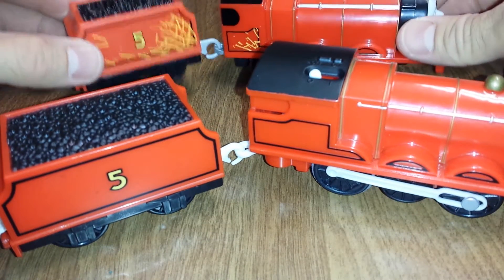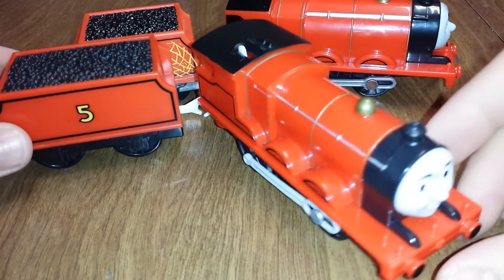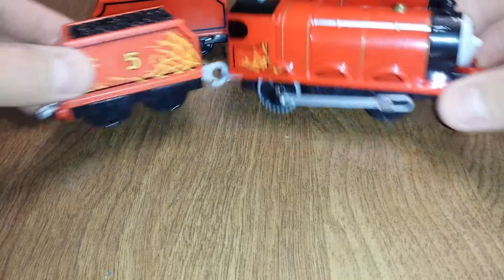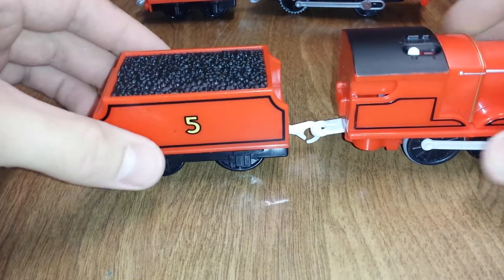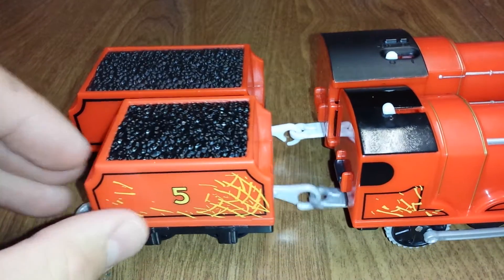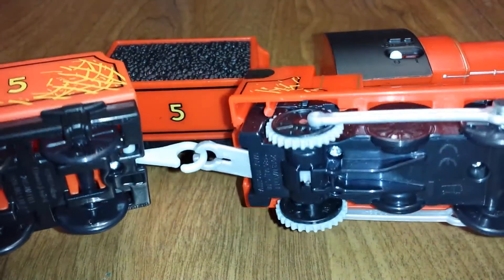This video we're going to compare the regular James to the newly redesigned James with the new wheels on it. I'll just quick take them apart. So first we'll look at the tender — noticeably smaller. Wheels are different.